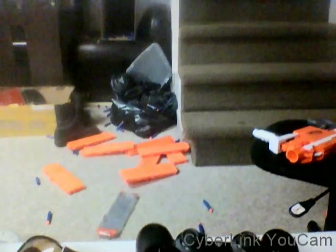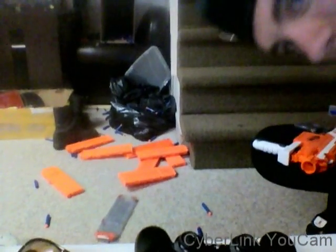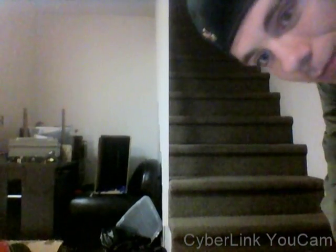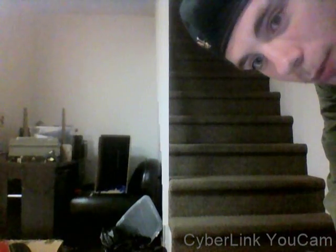I wish you could see the carnage on the floor right now. Let me pull this over a bit so you can have a look. All those freaking mags. The box is also freaking filled. Informal review, but here we go.